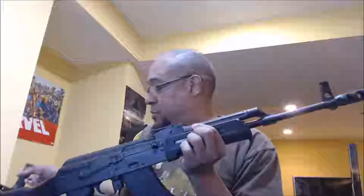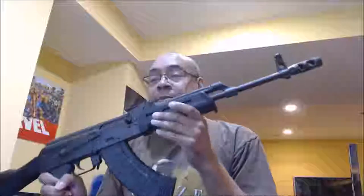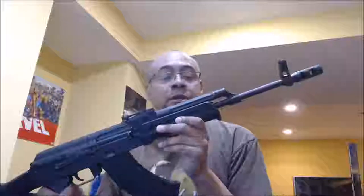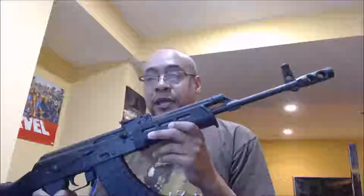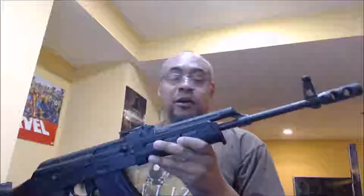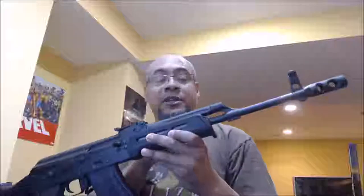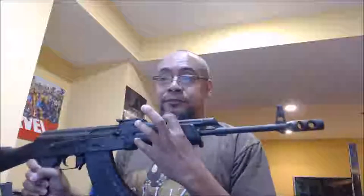If I want a foregrip, this Magpul will take a foregrip as well. This required some fitting. I bought the AKM variant of the lower handguard. It came with an upper gas tube cover, but it won't fit because this is a non-standard gas tube — that's another issue some people have with it.